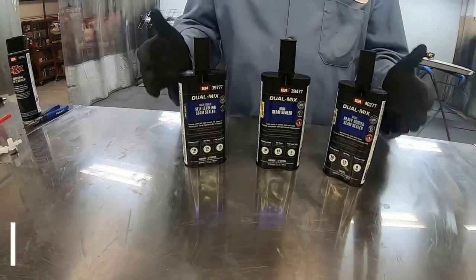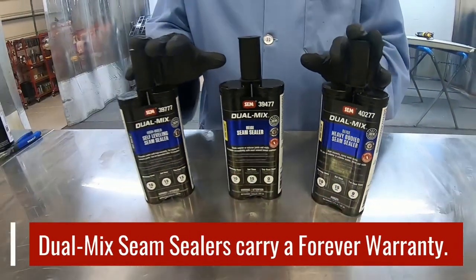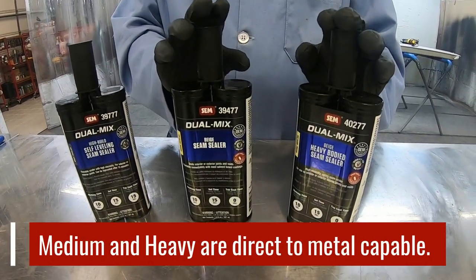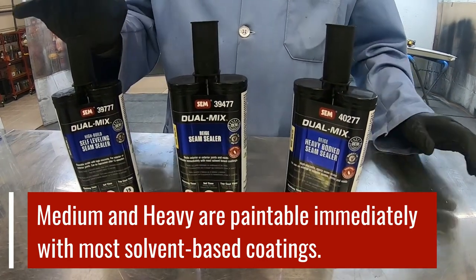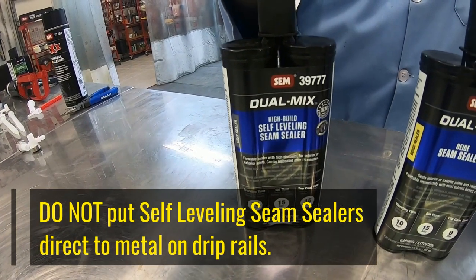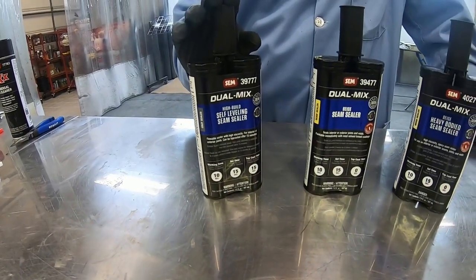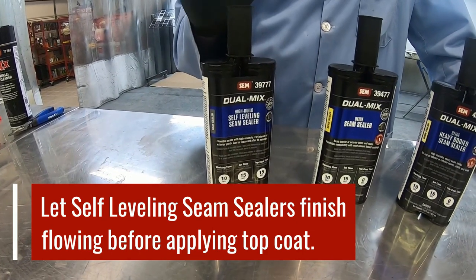All three of these products are OEM recommended and they're all covered underneath our forever warranty. When we look at the working time, set time, and top coat times — the medium bodied and the heavy bodied seam sealers can both go directly to bare metal, though they don't have to. They're also paintable immediately with most solvent-based coatings. When it comes to the self-leveling seam sealers, obviously because they flow — when we talk about drip rails, that's the one time we don't recommend going directly to bare metal. That needs to be on top of an epoxy primer or some type of direct-to-metal urethane primer, but never a self-etched primer. And then when you're finished, because it's going to continue to flow, you need to let it sit for about 15 minutes and let it finish flowing before you top coat it.